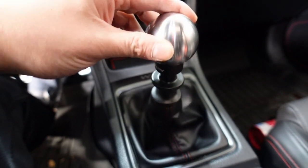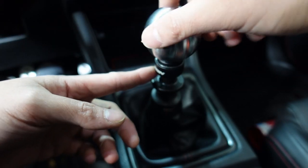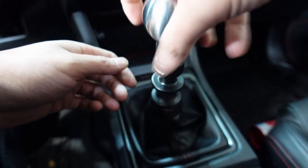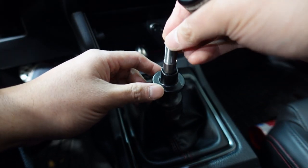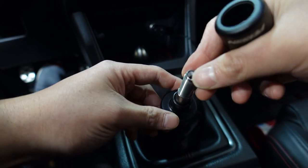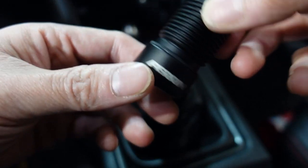The first thing you want to do is make sure your car is in neutral and then take off your shift knob. This is the Perrin shift knob with the anti-rattle adapter and it does wonders for the car. This one reduces or eliminates the rattle that some of the 2018 WRXs came with, and unfortunately mine is one of them — but it gets eliminated with this right here.